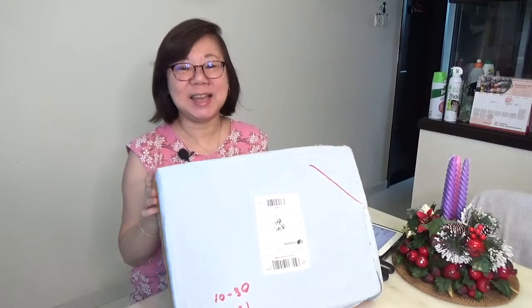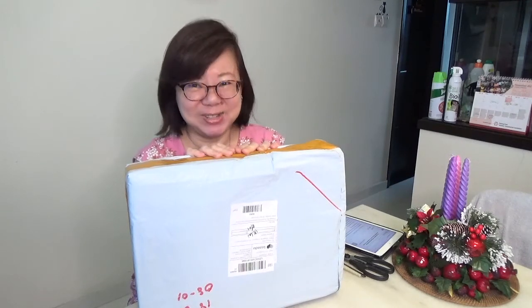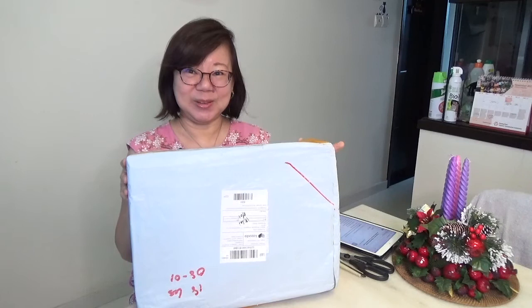Hello, today is another unboxing day and my parcel arrived. I bought a few things during the 11-11 sale and this came last night — it's an instrument that I bought over Lazada, so let's take a look at it.